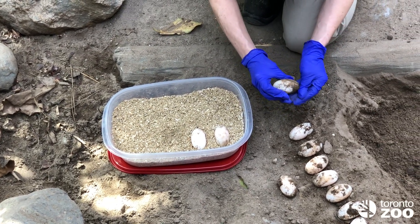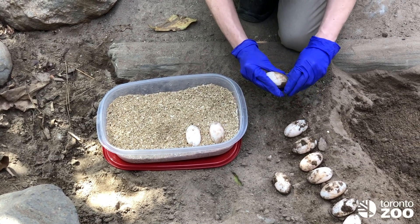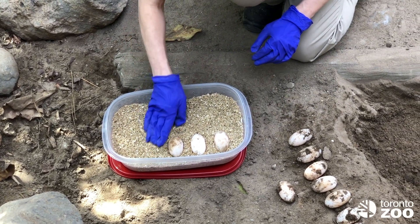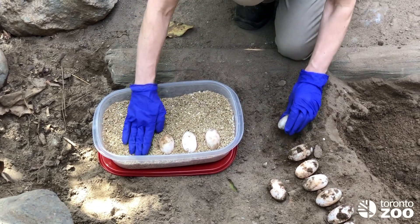We will put them on an apparatus where we can detect a heartbeat. We can also use just a light — from a candle, a flashlight, or our phone — and shine it through the egg to see if we can see development when the light shines through.